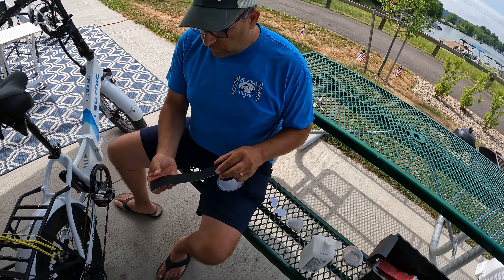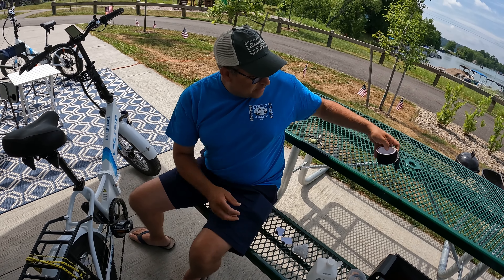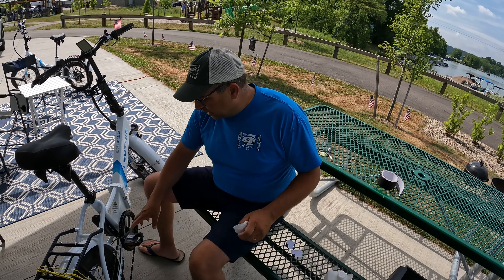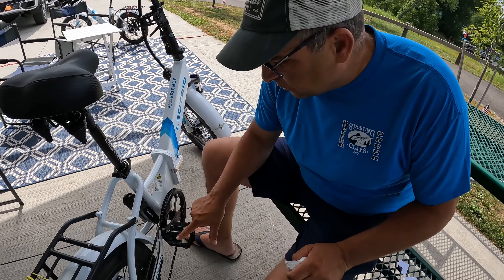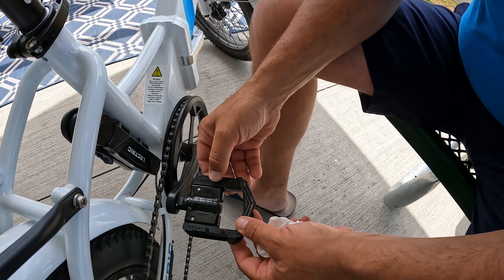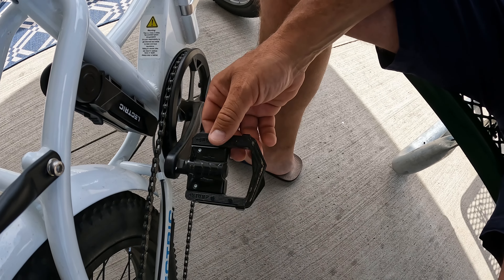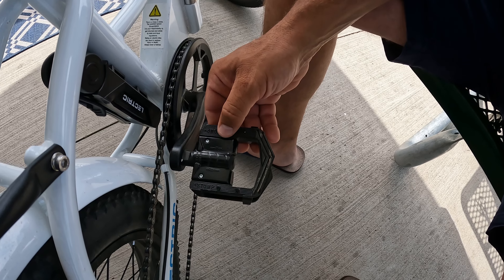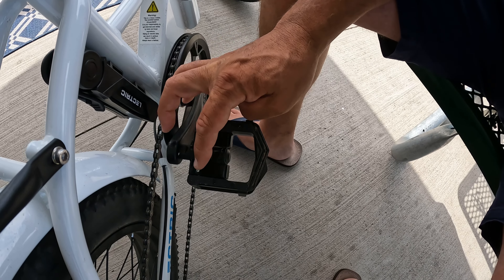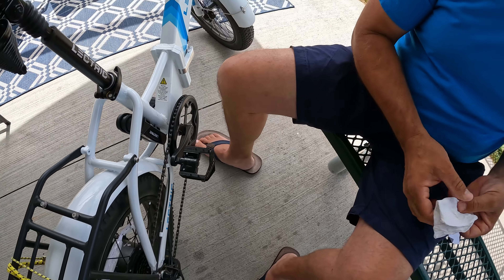What I've decided is we're going to cut little pieces and put them right on the pedal surface here, right in this area. The pedal already comes with these four protrusions here that prevent your feet from coming off, or they try to. But I feel just adding a little bit more on that surface will really help us out. So we'll give it a try.